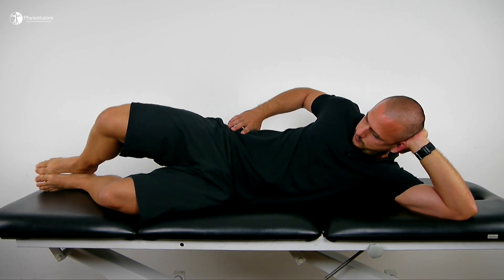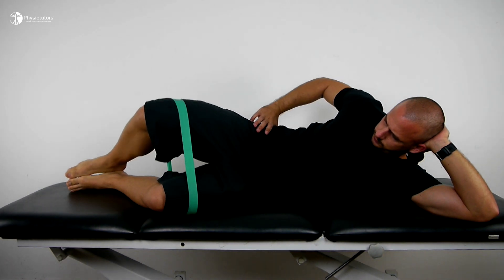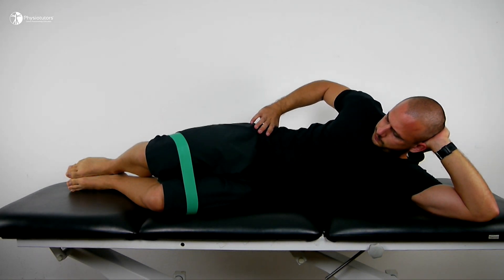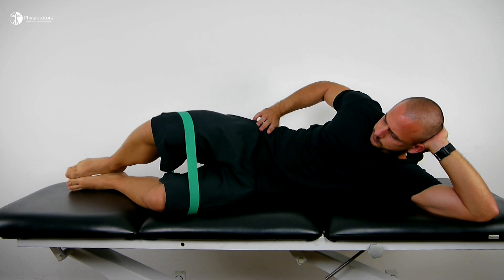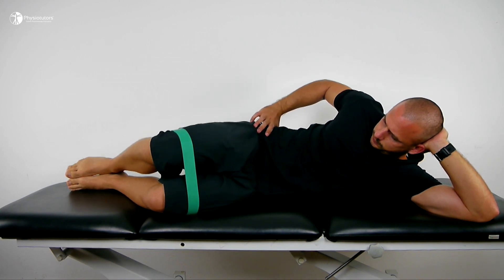In order to keep the glutes in good condition for later weight-bearing, you can do something like clamshells without resistance, or by adding a dyno loop around the knees for further resistance.